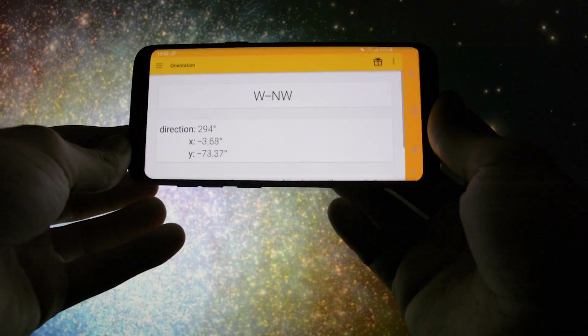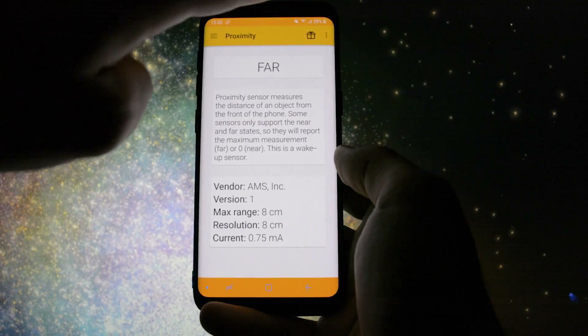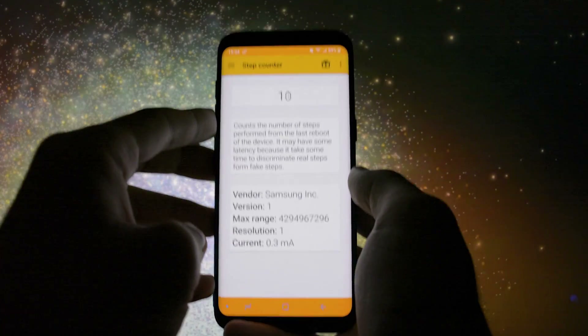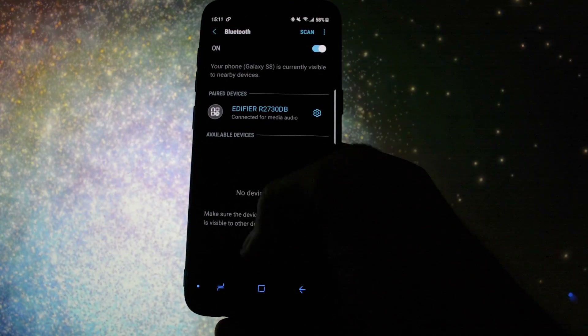Let me go through the sensor check app to see if there are any problems. Everything was working as expected: rotation sensor, proximity, gyroscope, step counter and so on. Everything is stable and suitable for daily usage. Bluetooth works, GPS works, fingerprint sensor works, iris scanner works — everything works out of the box.